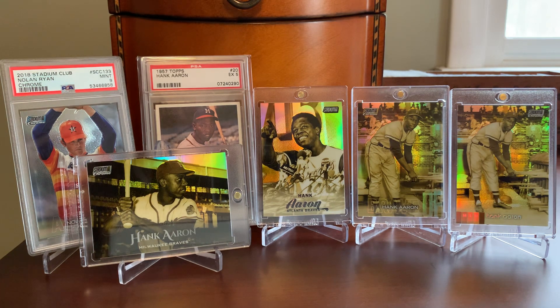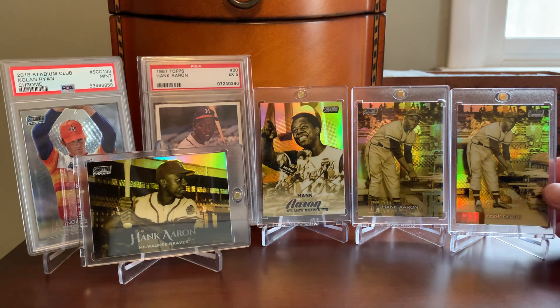A pretty neat way to celebrate one of the greatest ever to swing the bat. I view these as a kind of neat little counterpart to my vintage run of Aaron cards and enjoyed hunting these down. I will certainly keep an eye out in future years to see if he's included — maybe in 2022 or going forward — in the chrome portion of the checklist. But for now, it's these four.